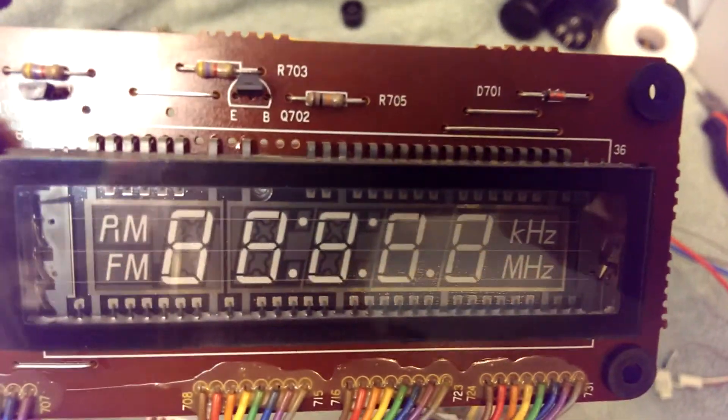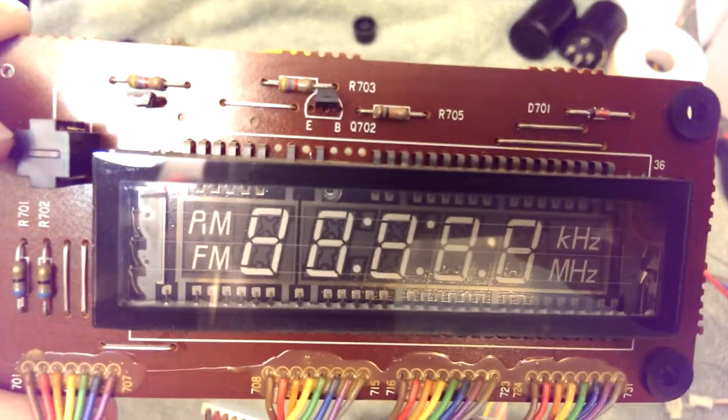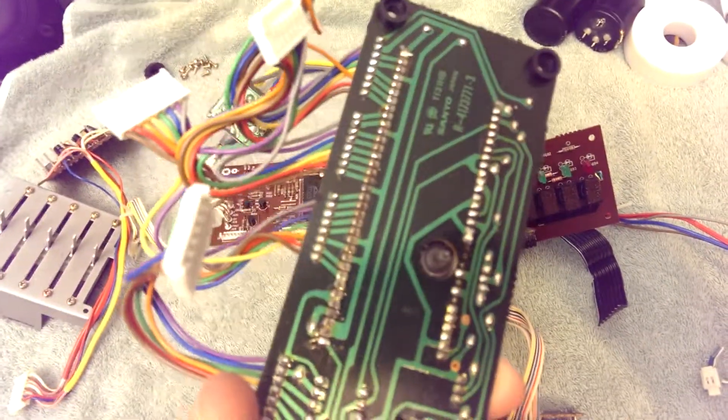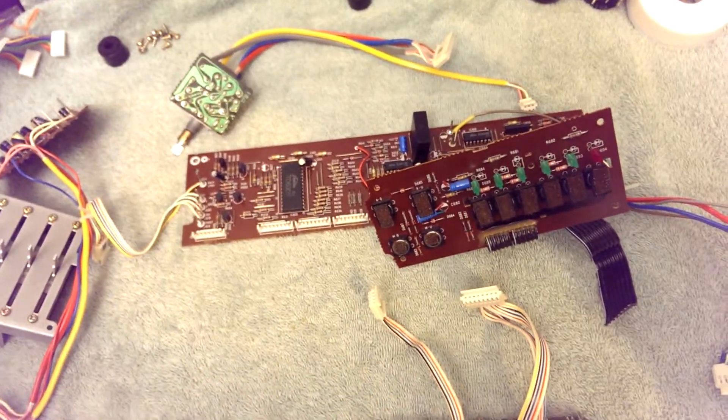Could have had a clock, definitely. I wonder if there were any Fisher models that utilize that extra feature in the display. Certainly not this one — I don't think so. I don't see a way to set a clock. There are no clock set buttons on the unit.